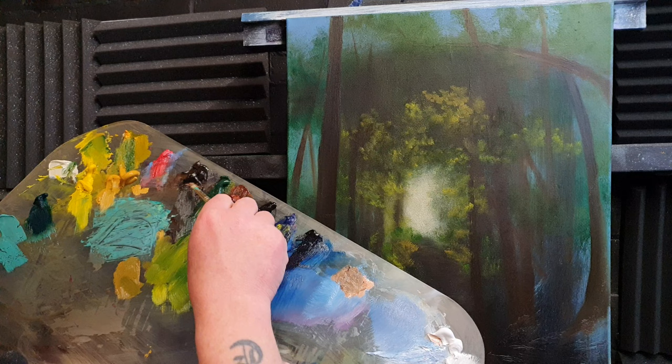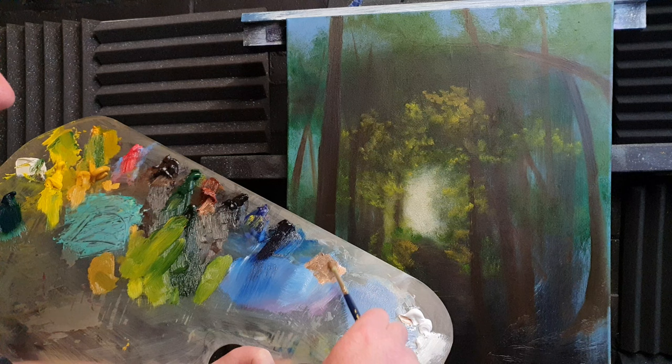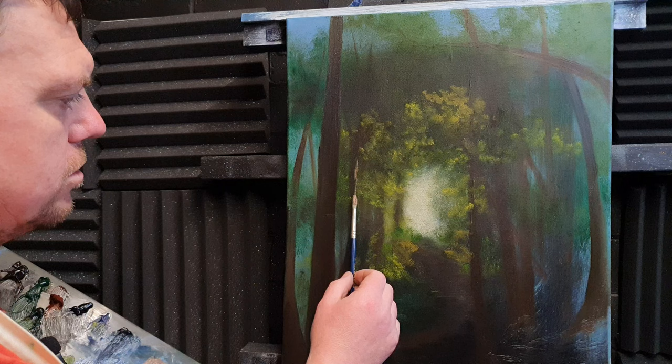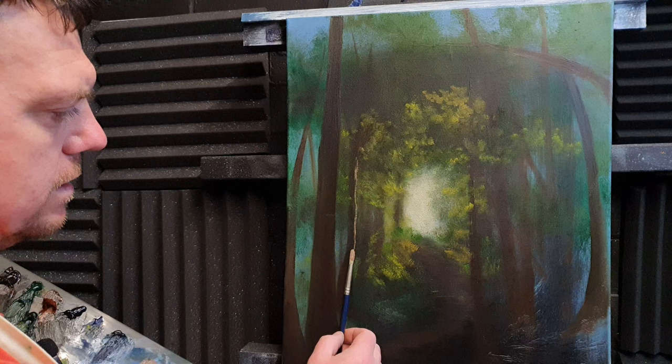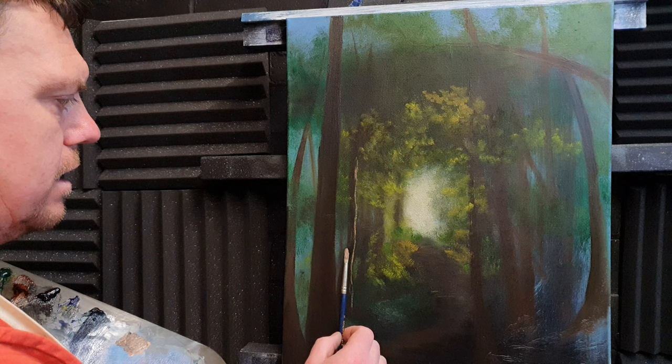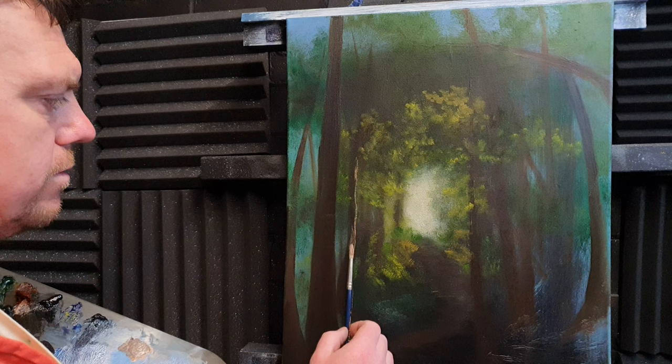I've got a little bit of burnt umber, burnt sienna, white, and whatever blue color is on the brush, and I'm just going to pick out some little highlights on the trees — just use the brush off-hand, nice and light, like holding a pencil to write your name. I'm just going to pick out some highlights on some of these trees.